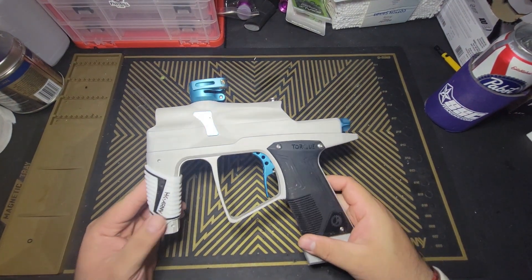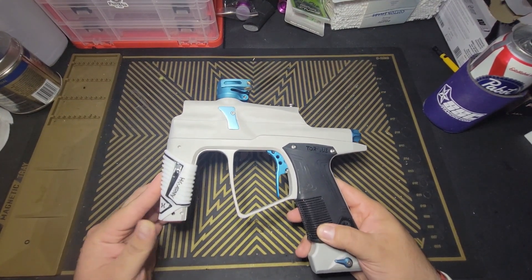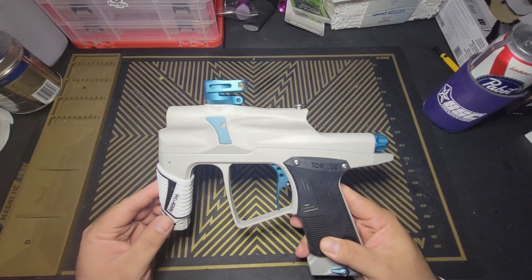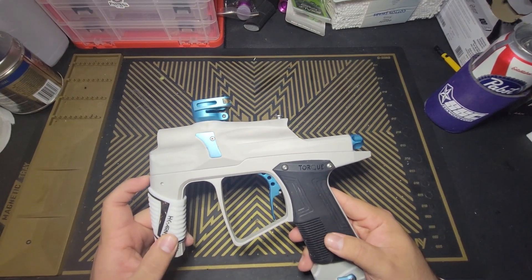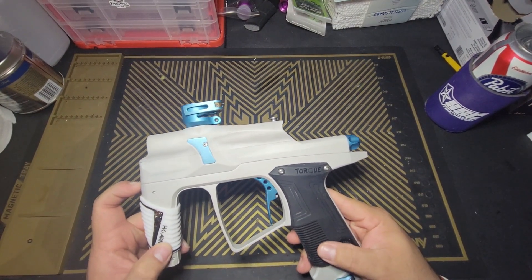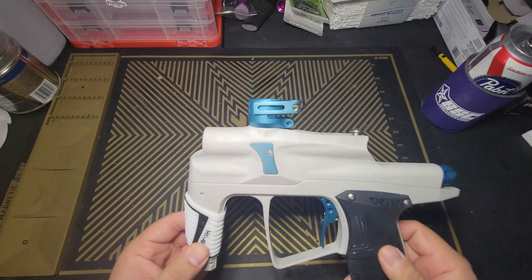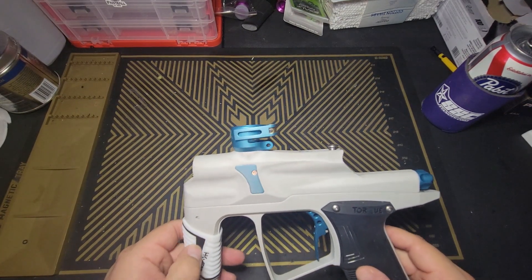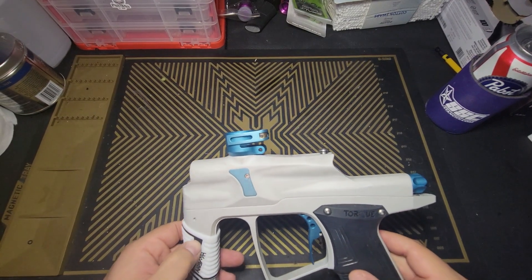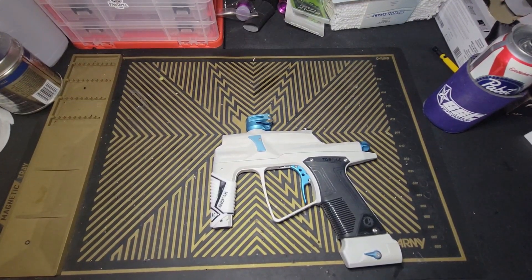So the Torque — it's a very interesting marker. If you guys watched the gameplay video, you heard it shooting — it sounds very strange for a stack tube. That's because this is not a poppet, it is a spool valve. When we break it open I'll show you the lower tube. It's very interesting how they made the gun work. There are a couple weird finicky things, and it definitely makes its presence known — it's not the quietest gun I've ever shot, but it's not like older Ego loud.